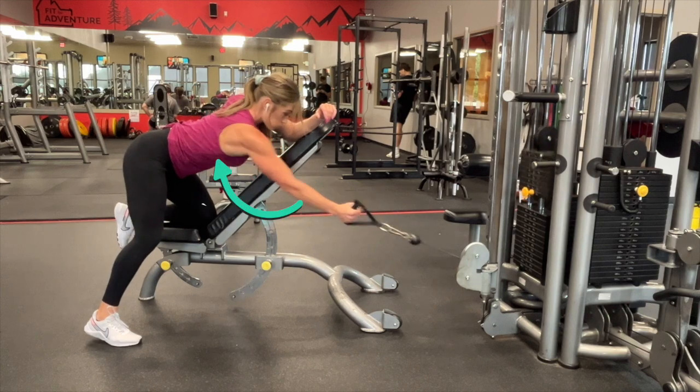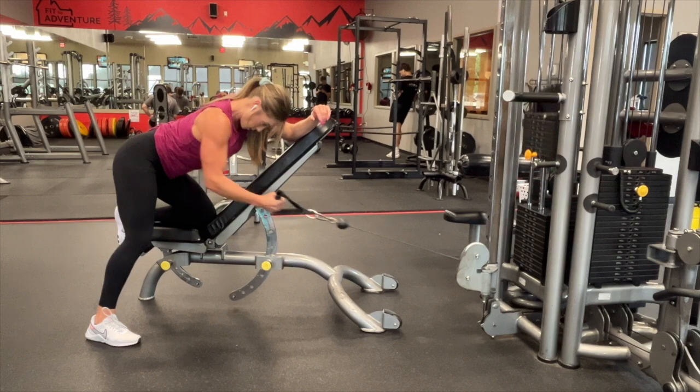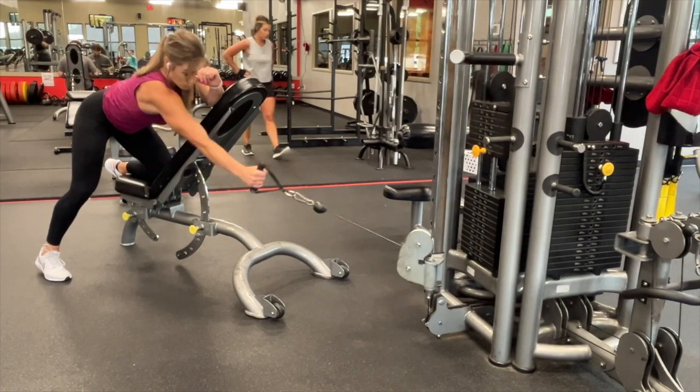This is going to feel very similar to a dumbbell row, but because of the angle of the bench, we're going to be able to get a little bit of extra stretch in that lat. Make sure that you're bringing your elbow alongside your body and back toward your ribs, not up by your shoulder.